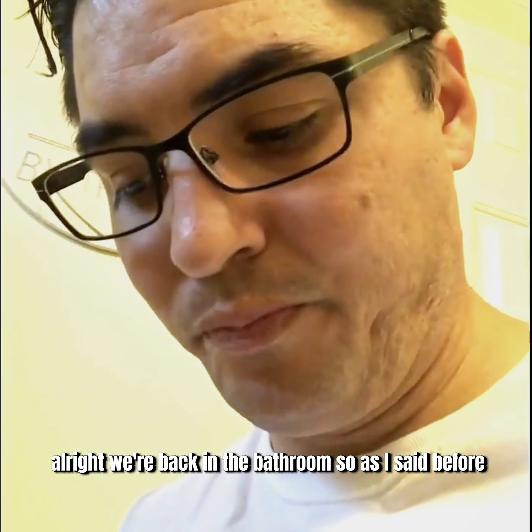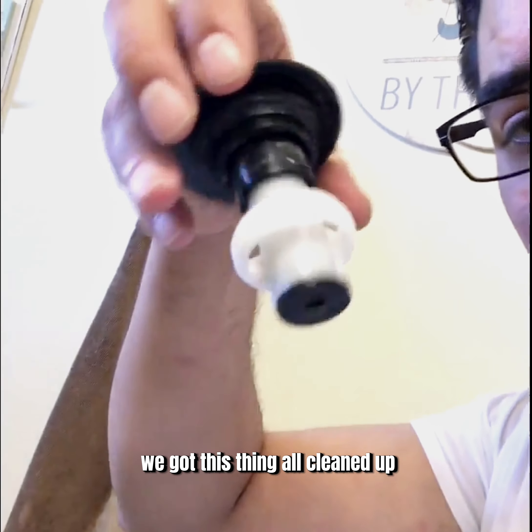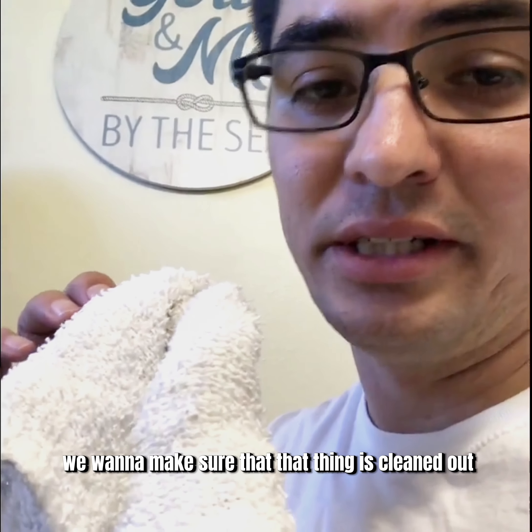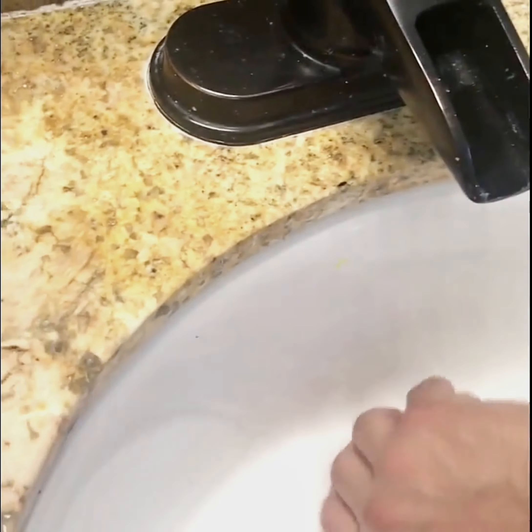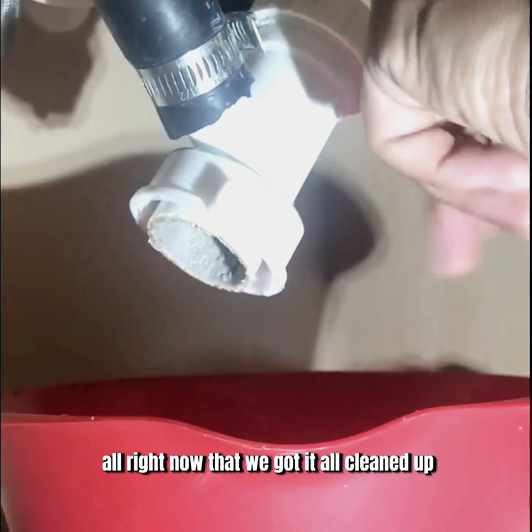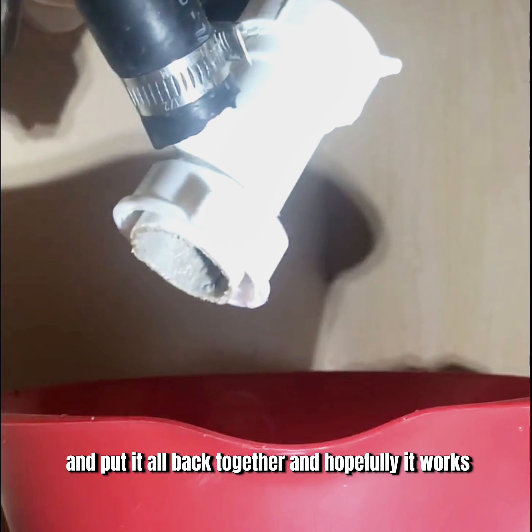Now that it's clean, hopefully we can get this working properly. We're back in the bathroom — we got this thing all cleaned up, looking good. We want to make sure that it's fully cleaned out, so we're going to take this towel and shove it down that hole.